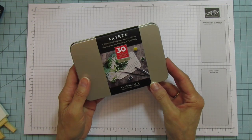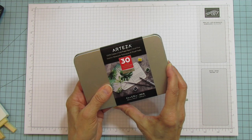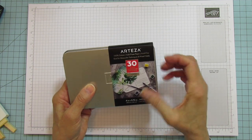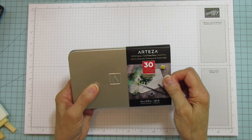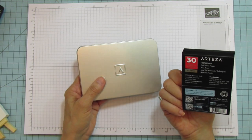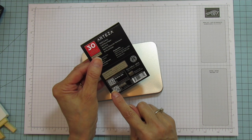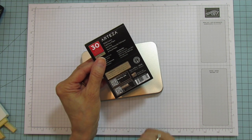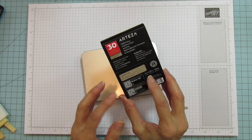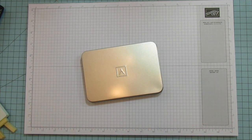They also sent me these 100% cotton cold-pressed acid-free watercolor postcards. There are 30 in this pack and they are 140 pound, which is a really nice weight. They are four inches by five and three-quarter inches. I'm super excited to try these — they have little barcodes on the back that you can scan with your phone or iPad to get hints on how to use them. These say 'expert' — I am not an expert!